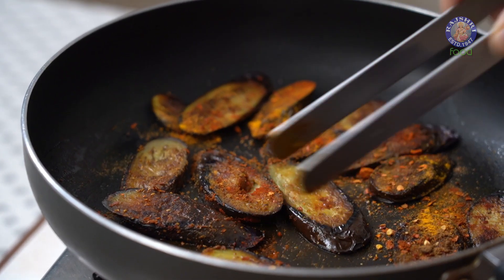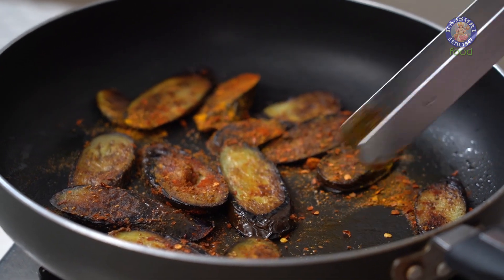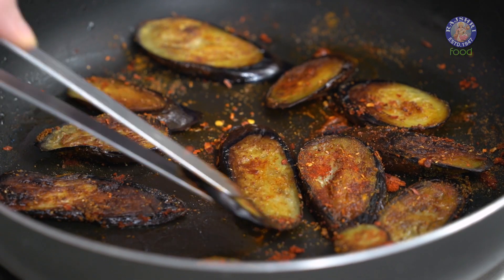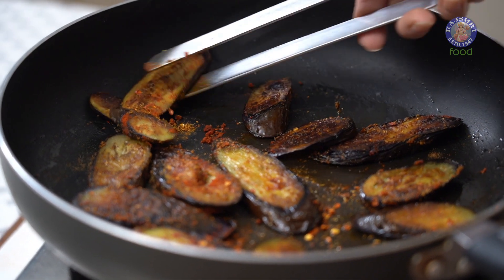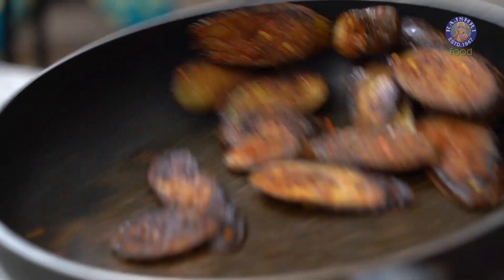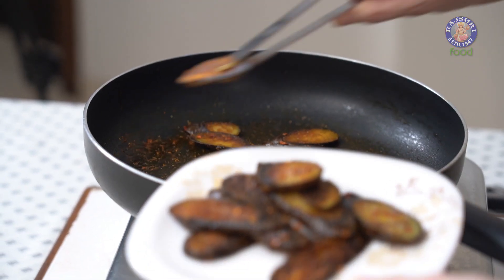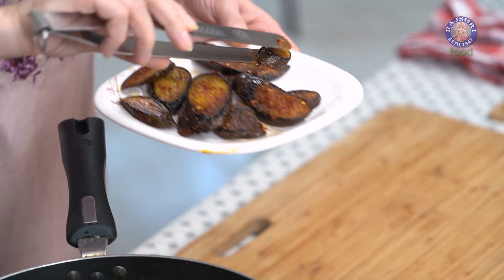If you don't wish to shallow fry these Baingan, you can always deep fry them as well and then sprinkle all the spices over them. Make sure the Masala sticks on both sides of the Baingan. Let's get them out and keep them aside.